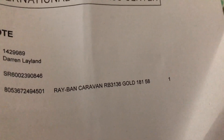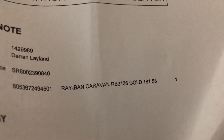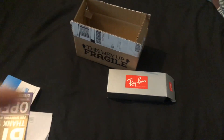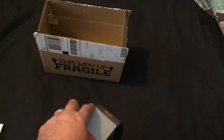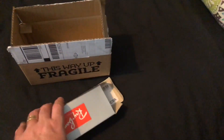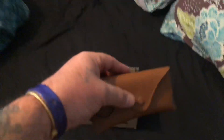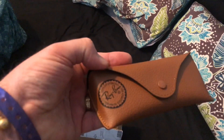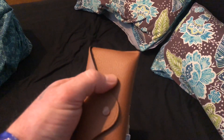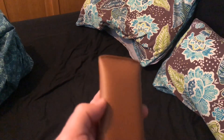I'll start by opening the box and see what they've put in. Lots of packaging to clear out of the way. Got some better light now so we can see what's going on. We've got the box open — and now we have the case, standard Ray-Ban, a nice solid protection case to keep them inside.